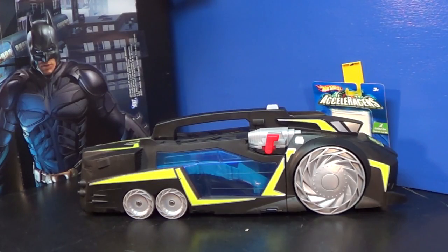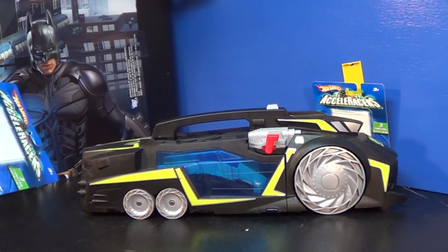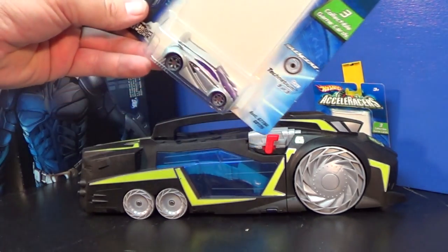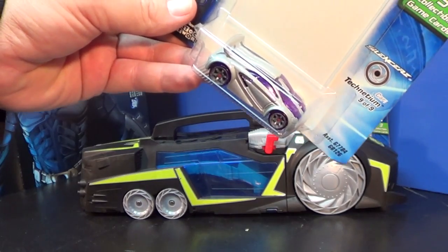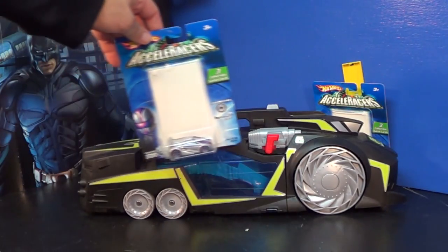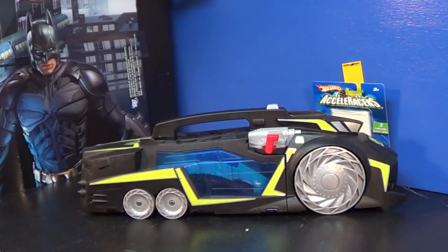Here we have the Hot Wheels Drone Sweeper. I don't remember seeing this in the stores when the movies were out — 2004, 2005, it was a Cartoon Network thing. I was more interested in collecting the 1:64 scale cars. As you can tell, the Drone Sweeper is huge because it's a toy. My son watched all four of the movies; I only watched the first one with him and that was it.